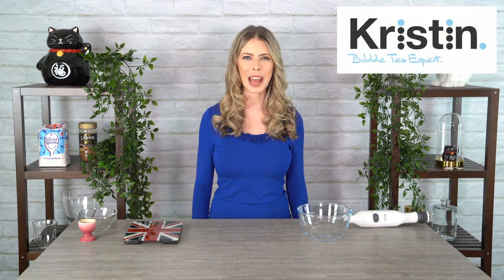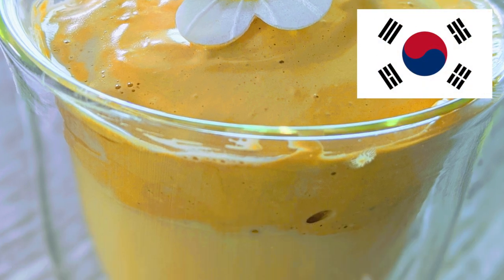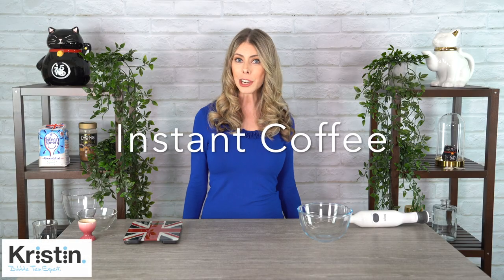Hey guys, in today's video we're going to learn how to make Dalgona coffee. Dalgona coffee originates from South Korea. We're going to be using instant coffee, sugar, and some water. Believe me, there are hundreds of variants to this recipe.